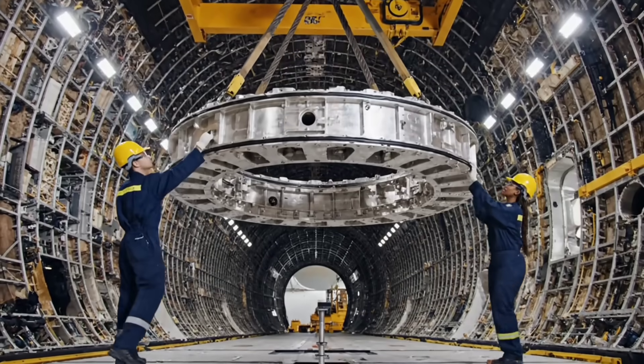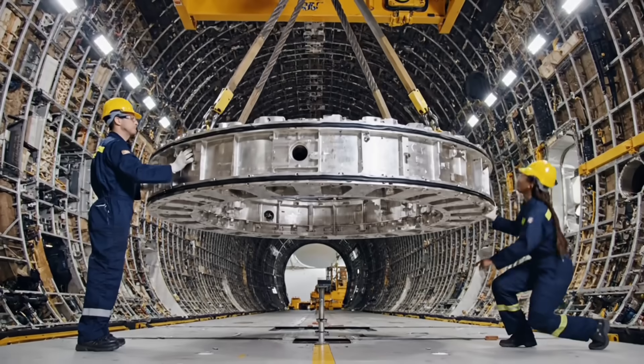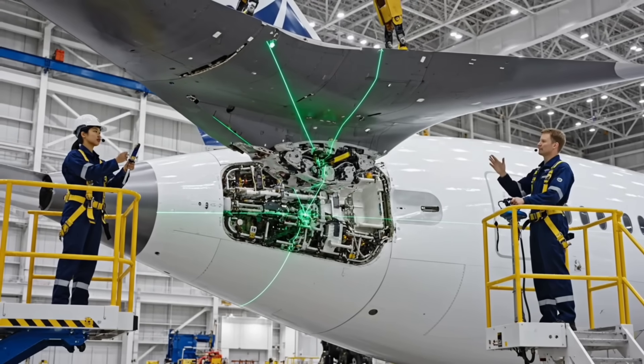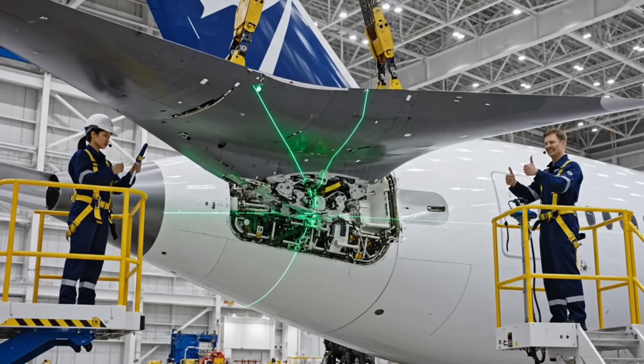Center pin aligned. Lower two centimeters. Five millimeters to go. Hold. Perfect.